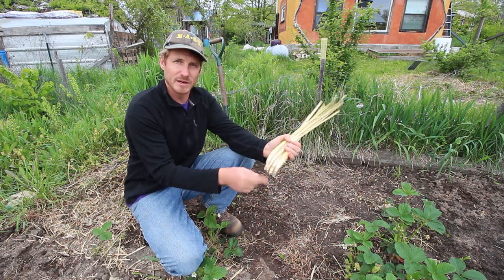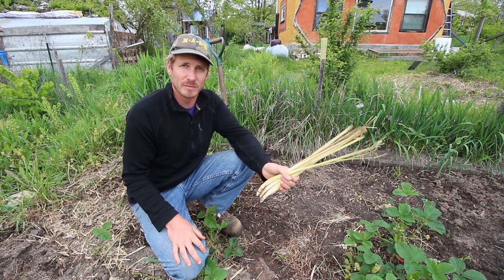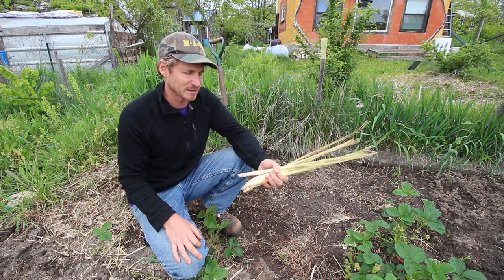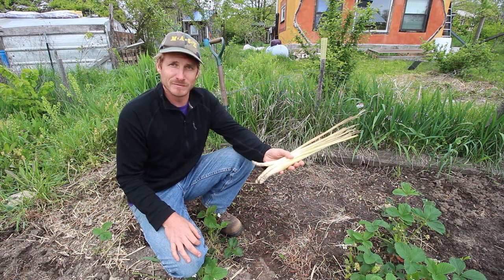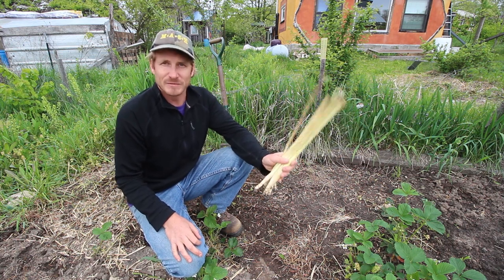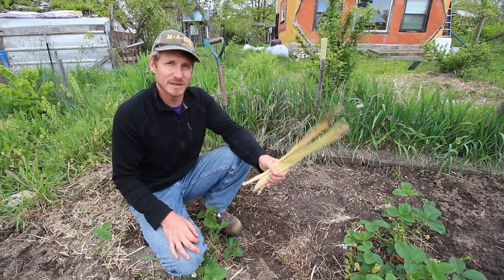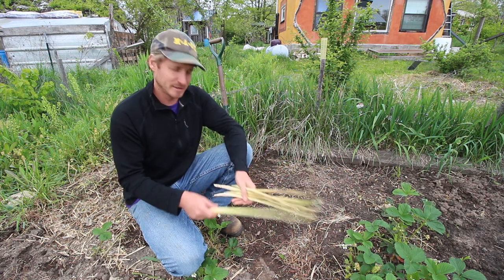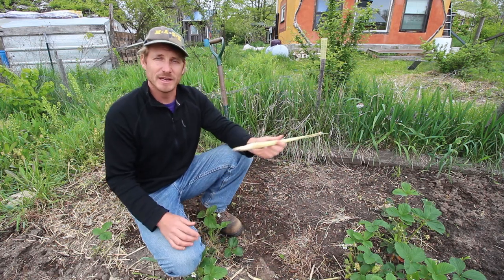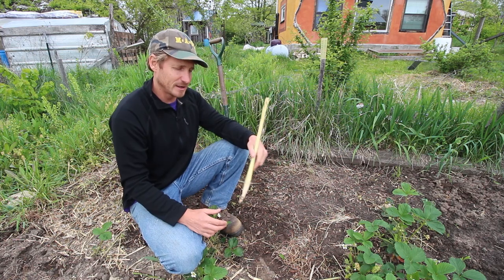The nodes are where your roots are going to come from, and this plant is super easy to plant. I learned this from Hmong gardeners in Madison, Wisconsin, who would get these every year at the Asian market as well. Plant them first thing in the spring after danger of frost, because this is a tropical plant. You just basically stick these in the ground and they will root themselves. By the end of the season, you'll have a huge clump of lemongrass.